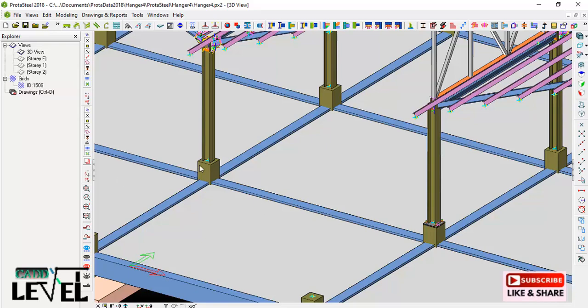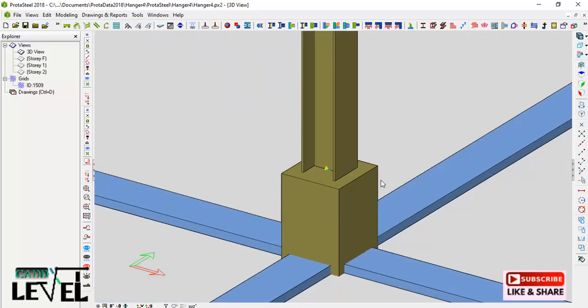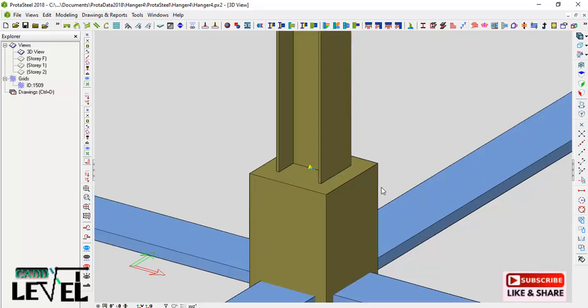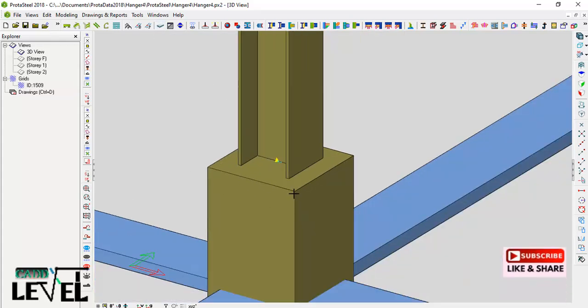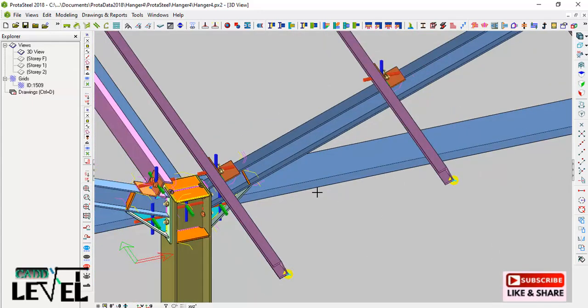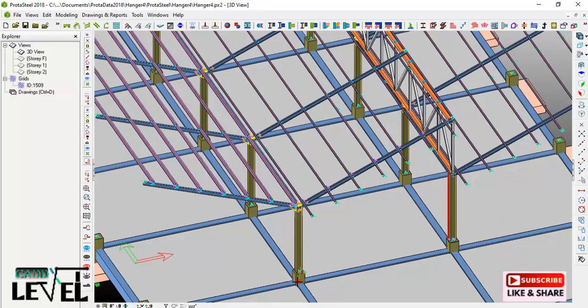Let us dive into the lesson. We are going to be considering this base, so I will zoom in closely. First we are going to be fixing the plate, so I will click on the plate tool. Once I select it, I will define the four points where I'm going to place the plate. I'll select this point as my first point and this one as my second point. If I try to rotate now it's rotating, so I'll zoom in closely.